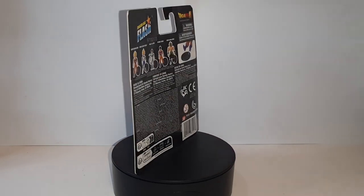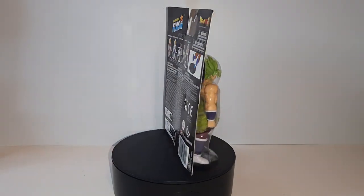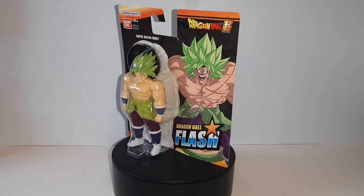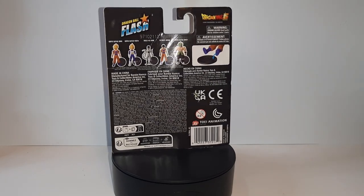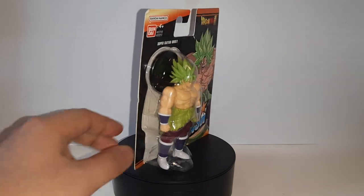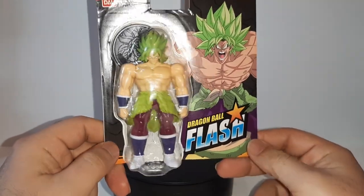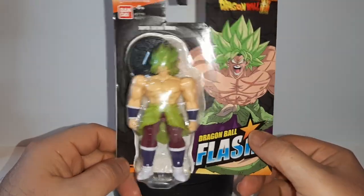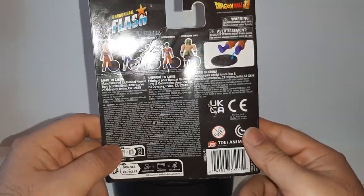Yeah, that's right. Ever since getting those other three figures back when I was on my trip at Metzcalf, I needed a little bit more figures. Plus, I did recently watch — and by recently I mean like two or three days ago — I ended up watching the Dragon Ball Super Broly movie, and really liking it.